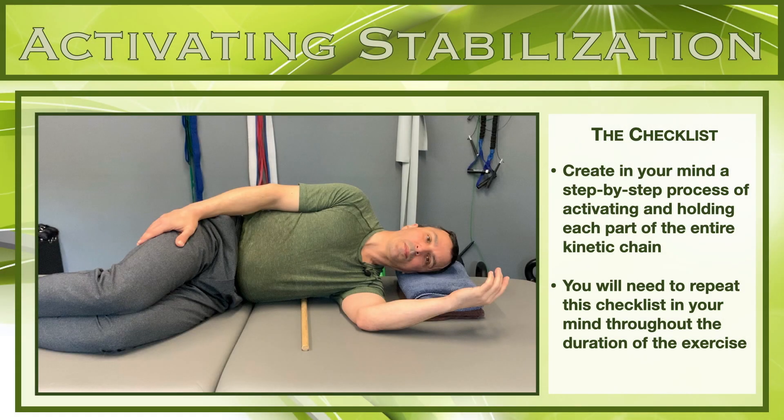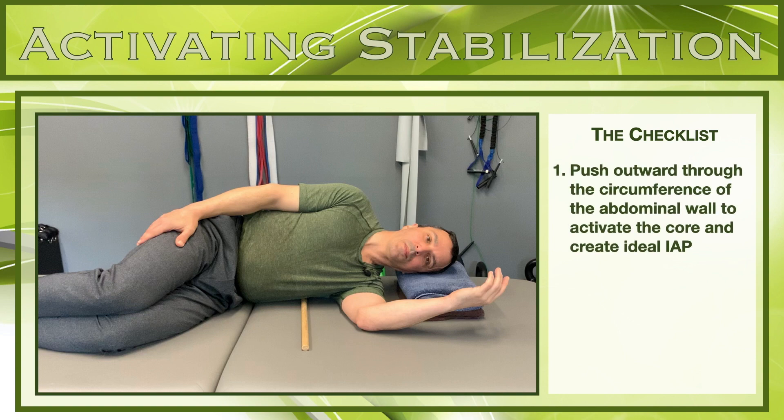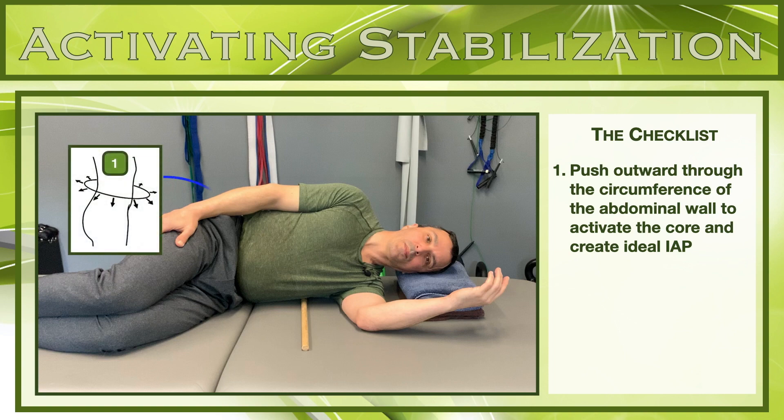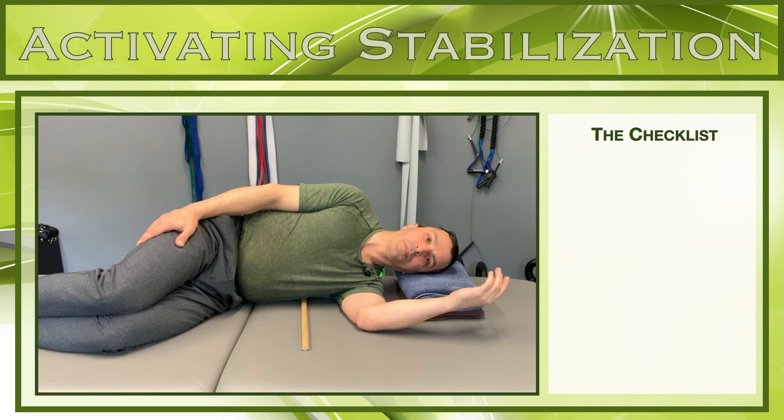Most people are very unaware of their own bodies. People often find it difficult to hold something without losing something else. The strategy necessary for achieving stabilization through a kinetic chain requires self-awareness and the ability to connect and maintain many body parts all at the same time. Creating a checklist of pushing through your support points, holding proper body alignment, and maintaining ideal core activation will help keep all your dots connected. In this video we recommend a checklist of five items that you will repeat over and over to ensure the best possible activation.